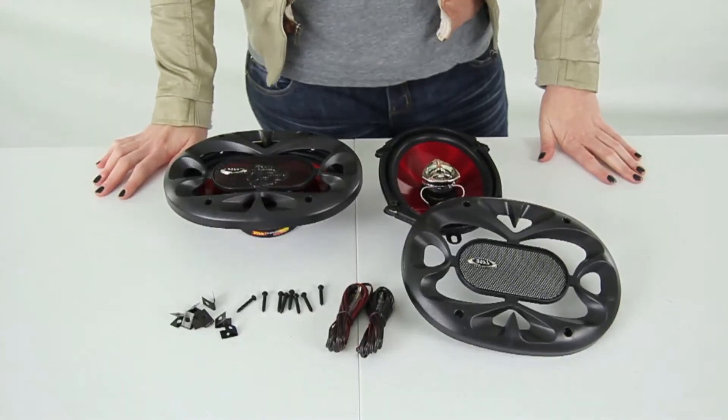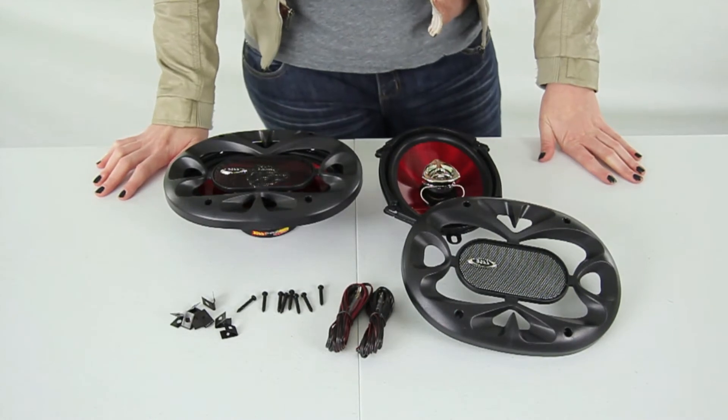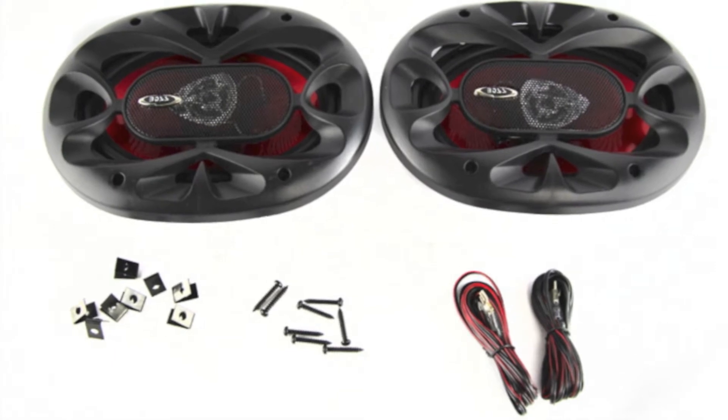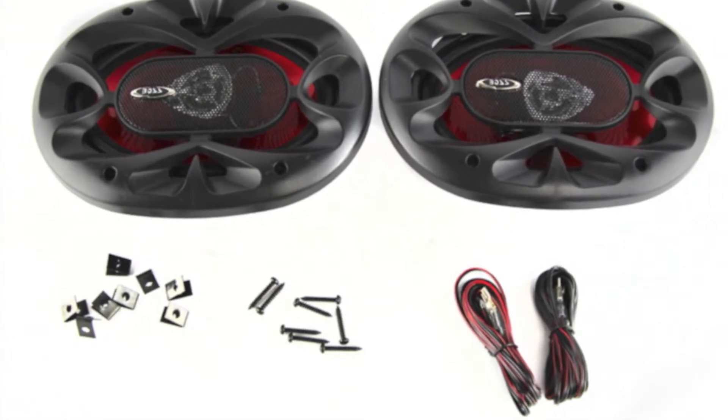What's up guys, today I'm here to show you these Boss 5x7 inch 450 watt speakers. Listen to your music the way it was meant to be heard with these Boss 450 watt speakers. They can handle 225 watts of max power per speaker, making them a great upgrade from factory speakers.